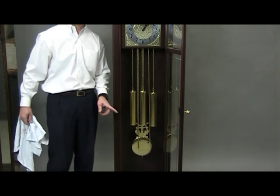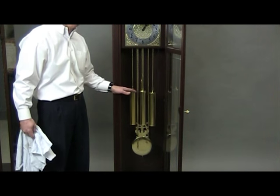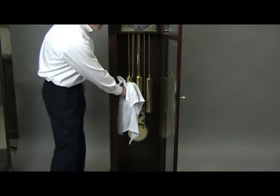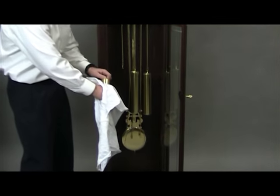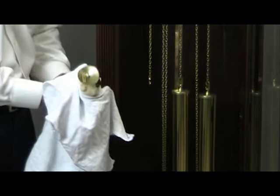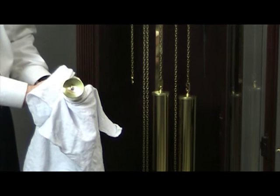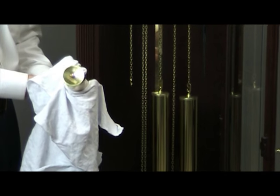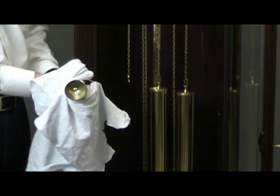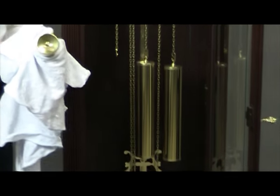For a chain-driven clock, make sure the weights are wound no further than about three-quarters up, as shown. Remove each weight, ensure it's fastened securely at the top, and verify the bottom is marked with its position as you're facing the clock. If it's not marked, use a piece of paper and tape to label the bottom with the correct position. Do the same for the other two weights and place them all in a secure and safe location.